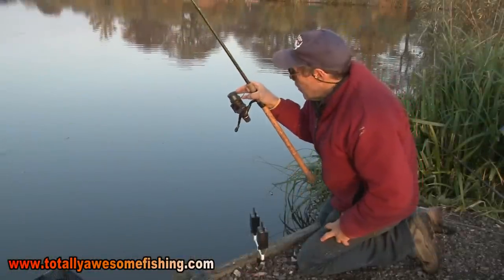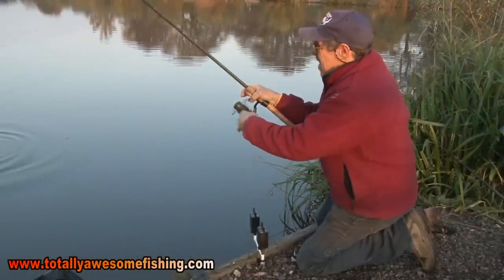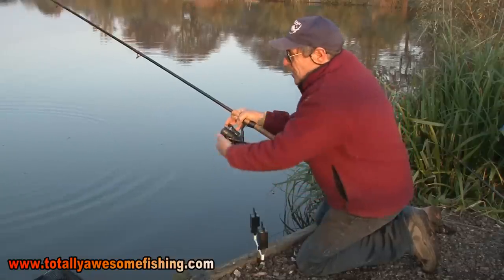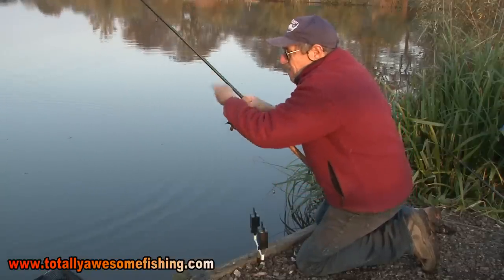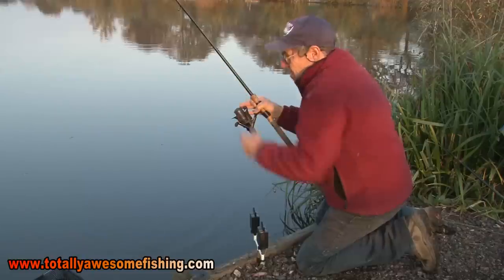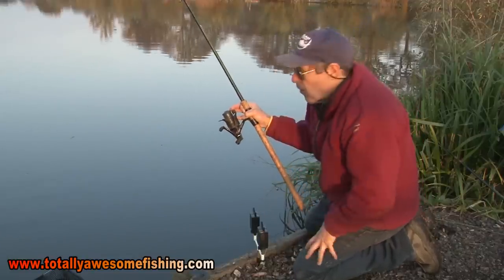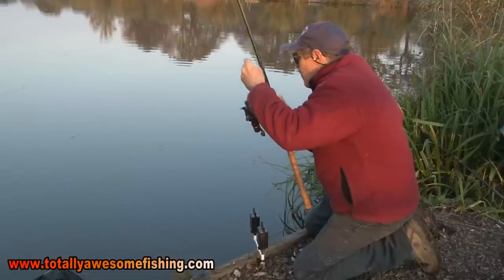I've either got a gigantic roach or a carp or something on here. That was on the small worms - just that vital change, coming in closer. It's not a bad fish this one. What is it? I can't see what it is. It's boiling - it's got that boil like a carp.